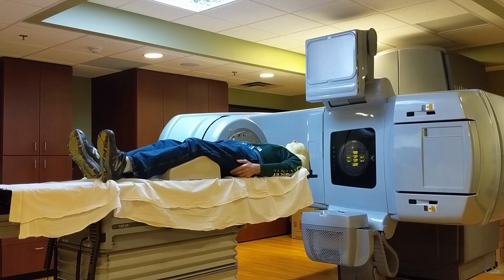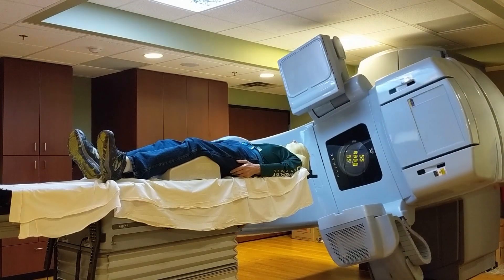What you're seeing now is the head of the radiation device. It has little pins in there that can shape the radiation so it only hits the areas that they want it to hit.